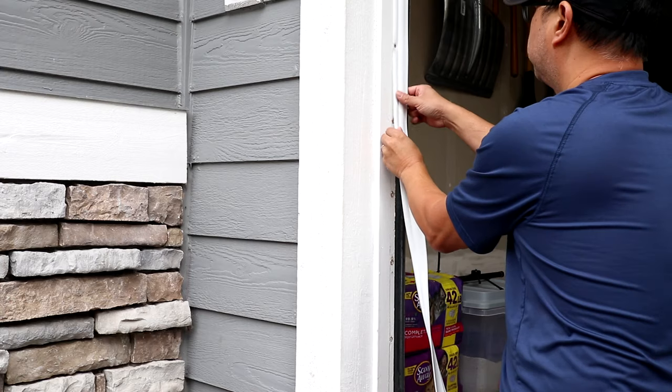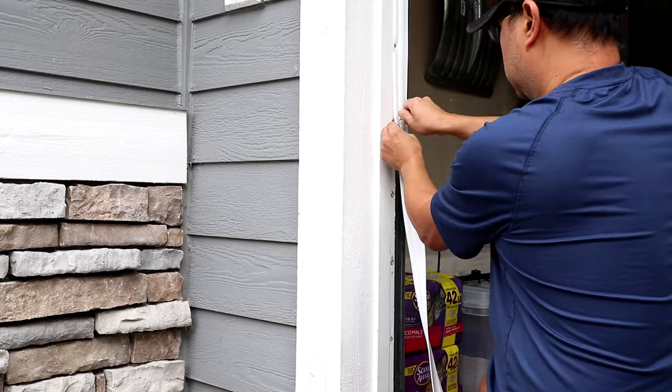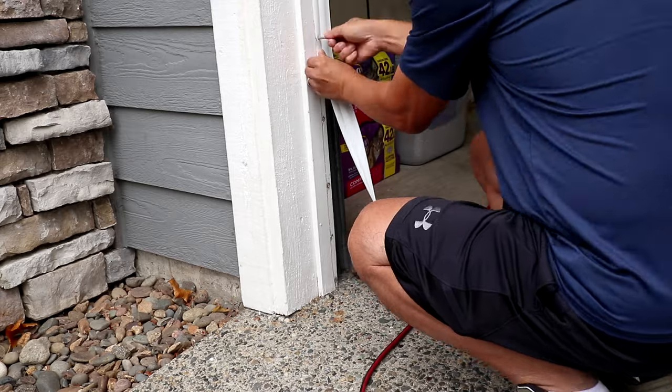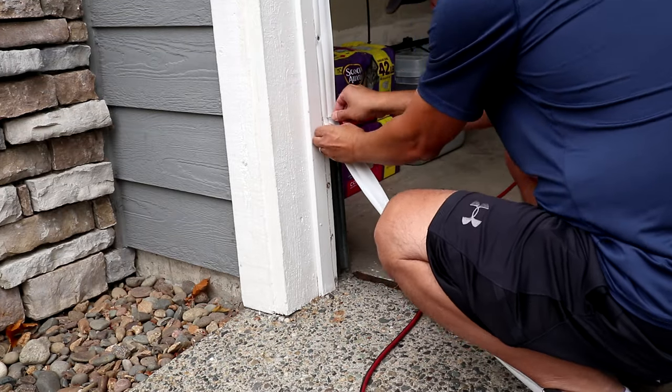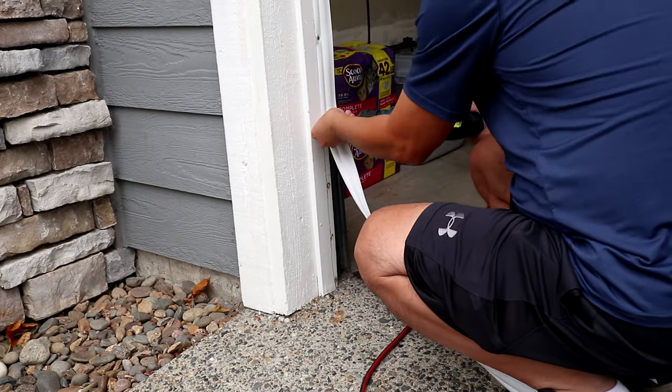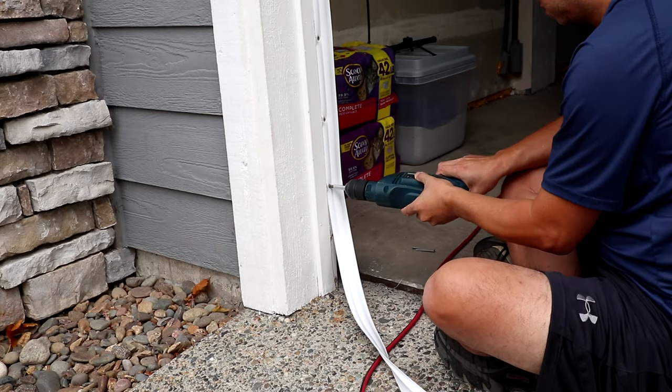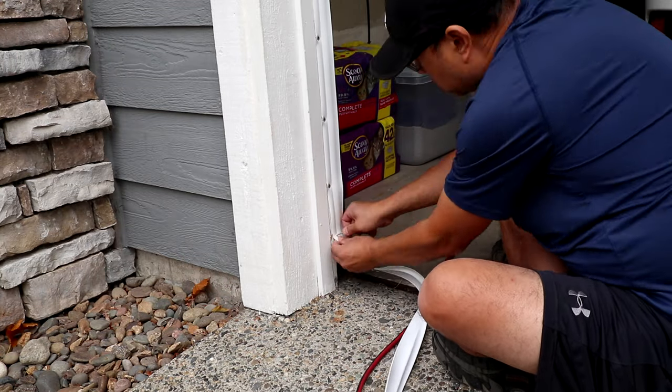Once you've done 2 or 3 screws, the rest is going to be easy. Just work one screw at a time and check the position of the rubber strip. Remember to keep a distance of about 7 to 8 inches between screws for the best results. I'm also using gray colored outdoor screws so they're not as noticeable against the white rubber, but I think silver screws will be even more camouflaged.